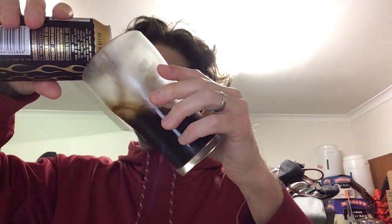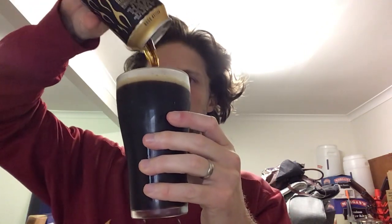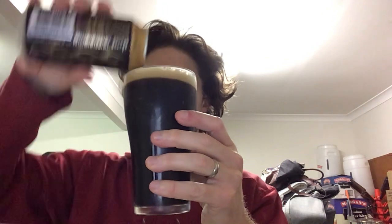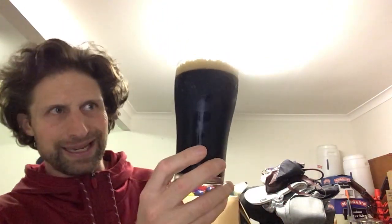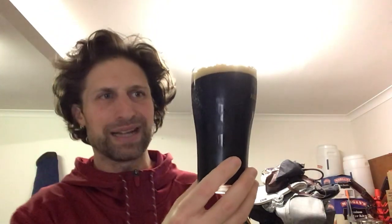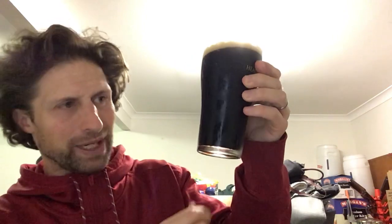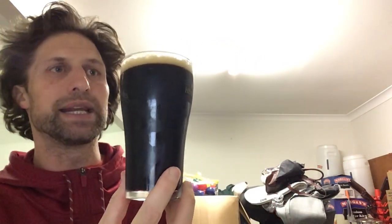That's enough yakking, let's crack it open. Pour it into this chilled schooner glass. It is dark — it looks darker on camera. It's a reasonably dark beer, it's not jet black. I can see, though it's not really showing up on camera, that you can see a little bit of light getting in there. We've got under a finger of tan head.